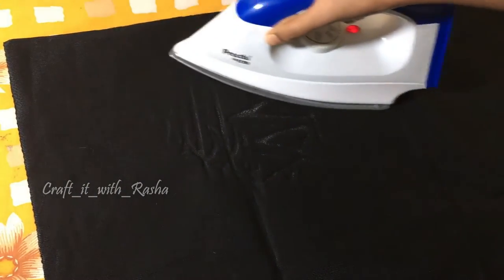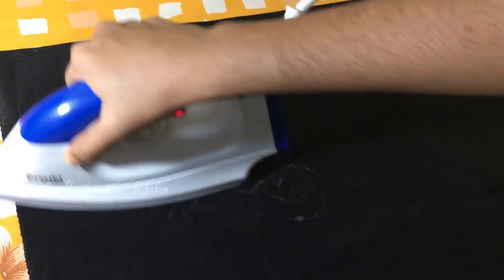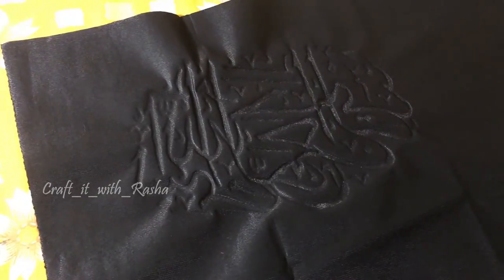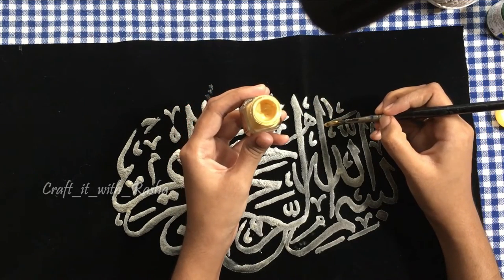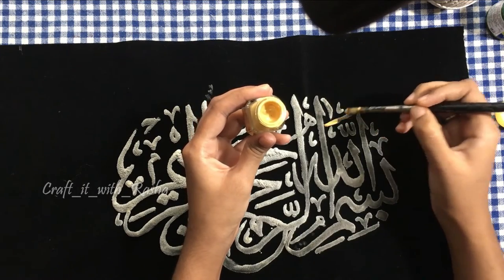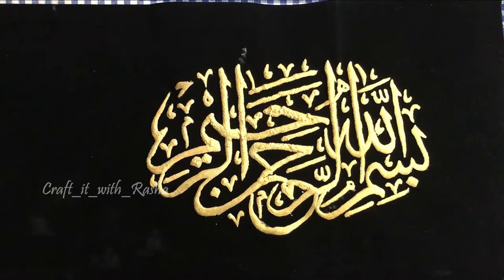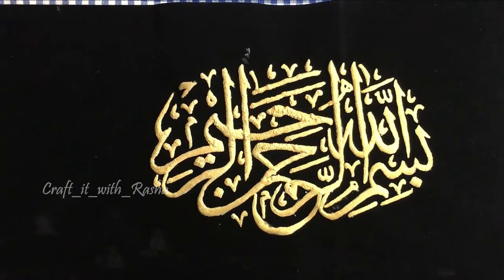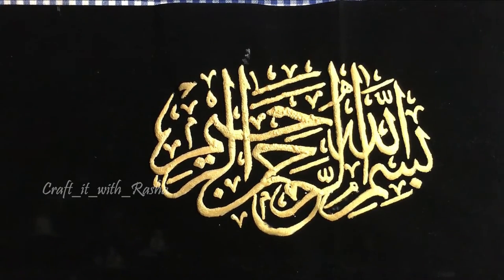Now we are going to dry this design and put it on the back side. Now we start painting the underside and the edges on the back side. A few moments later, I am going to make the color of this design — the black sheet with golden color — and make this emboss sheet into a rectangular shape.